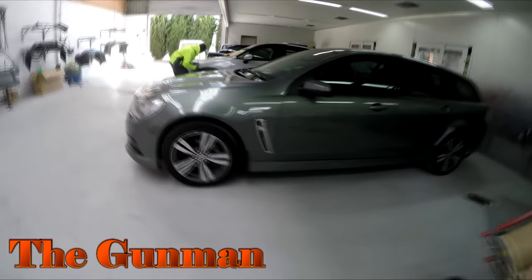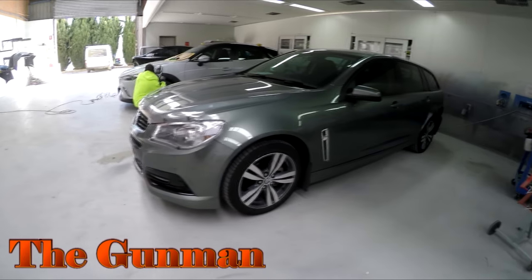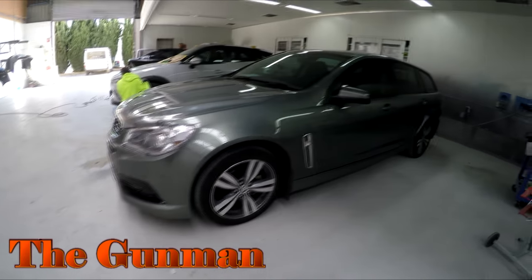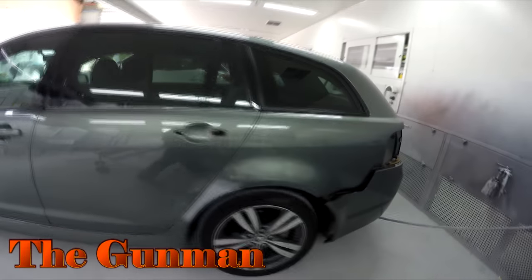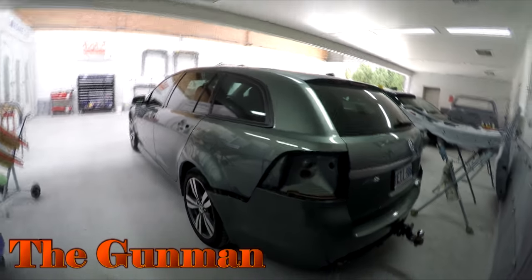Hey YouTube and welcome to this episode of The Gunman. In this video I'm going to be taking you guys through the primer work on this VE SV6 Holden Commodore. The name of the colour on this car is Parisian Steel and the colour code is 102X.